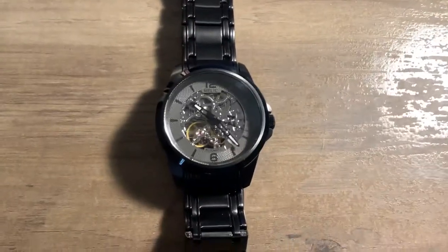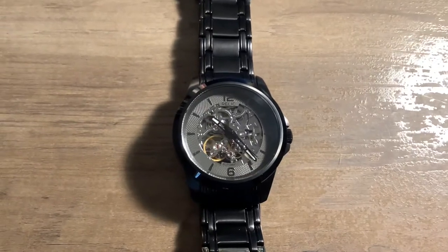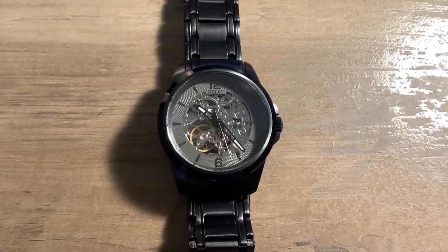I love my automatics and I really like to see the movement, and that's what drew me to this watch. I also wanted another black one to talk about its delivery.